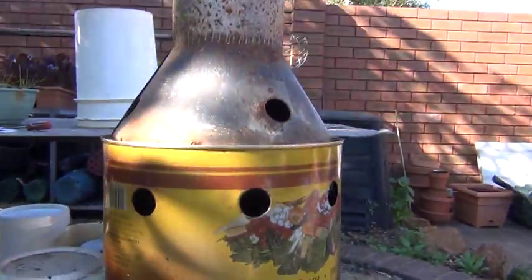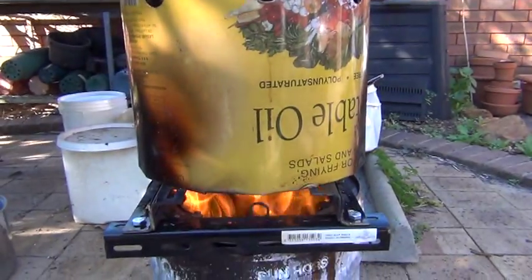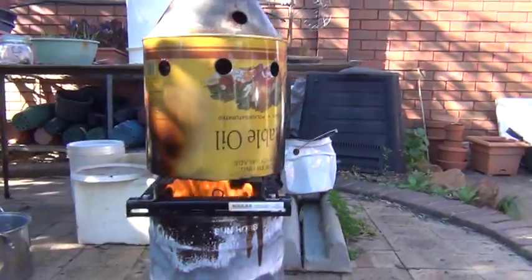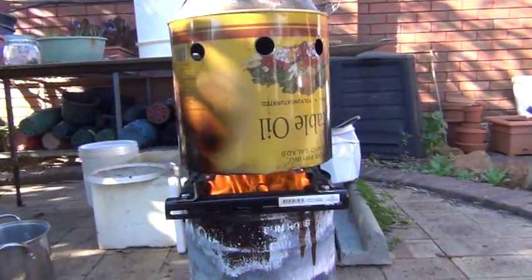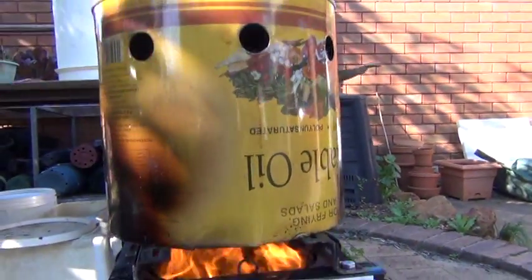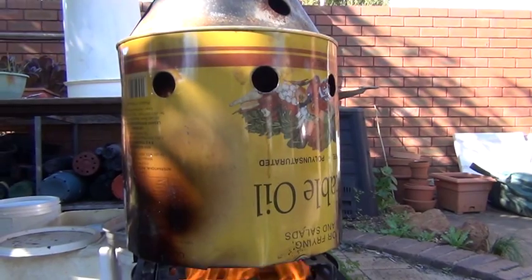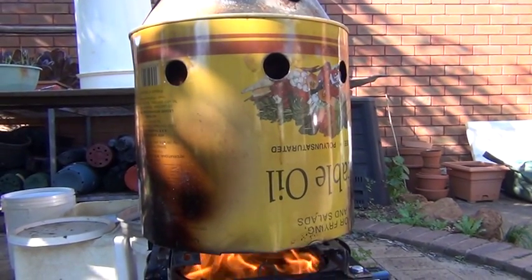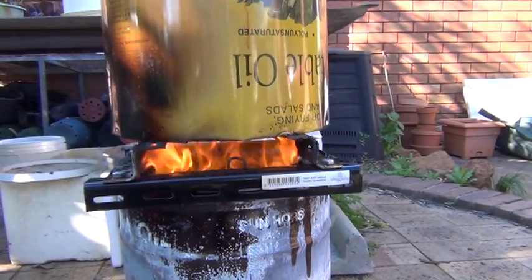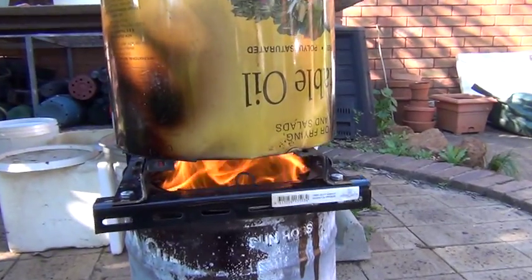I gave it a test run before and I had a bigger can on top to act as a heat shield. I've cut down a 20-litre oil can and my fire inside is lapping up inside. The main thing is that the four-litre or one-gallon paint can is basically being heated like the inside of an oven, so hopefully the flames are going up, lapping around it.